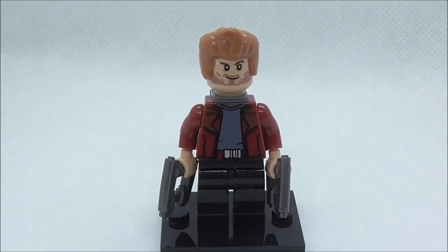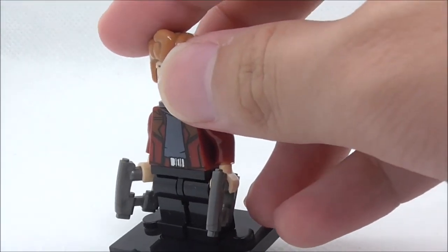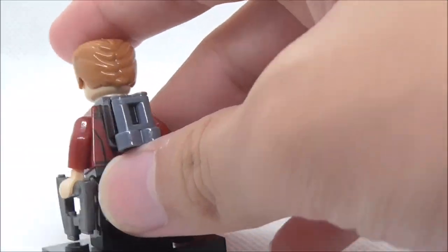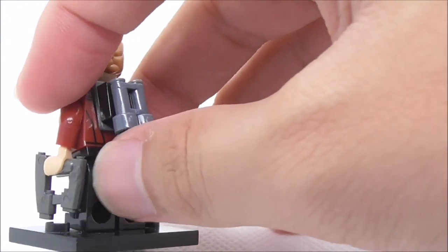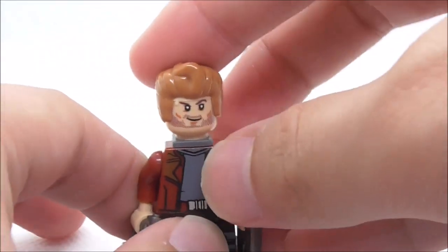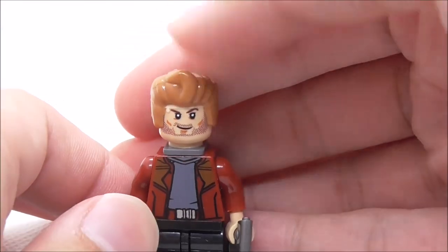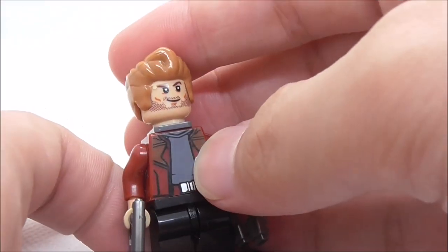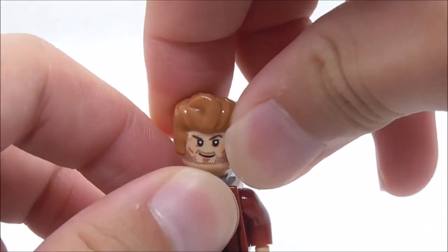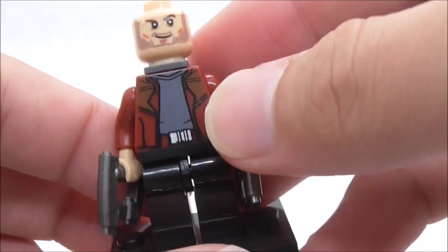The first main figure right here is Star-Lord. He is armed with two of his pistols, which is a very nice looking mold. He does also have a jet pack attachment piece, which is just a binocular piece. For his hair piece, as you can see, it's obviously wrong — it is supposed to be the Superman hair piece in this color. It's unfortunate that Bella didn't bother to make the proper hair piece.